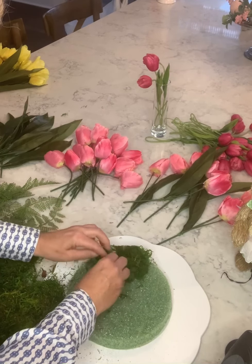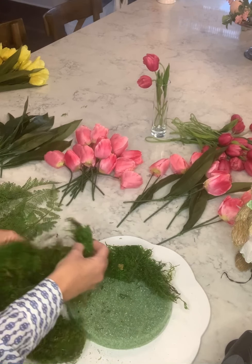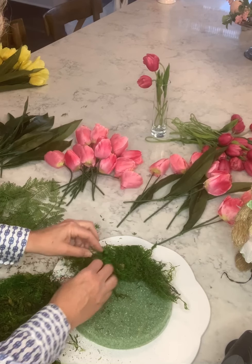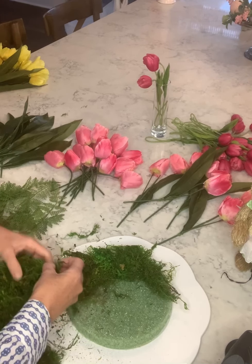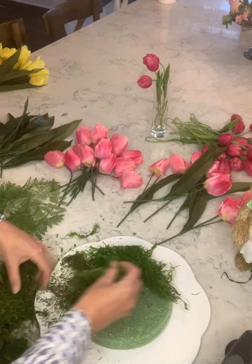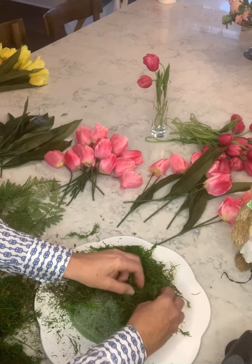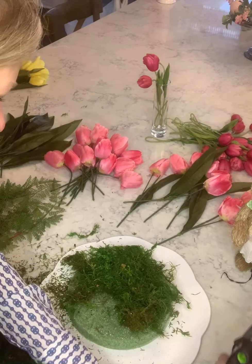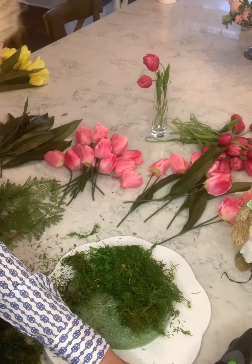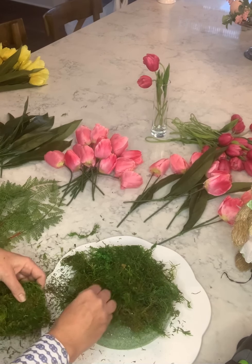Oh my goodness, you guys — I almost probably could have laid the whole sheet out, but then it looked like I just laid the whole sheet out. We want a more natural look here, so I'm just going to spread it out. It doesn't seem to be sticking really well, so another glue stick goes in.